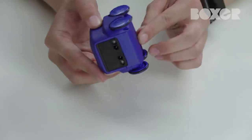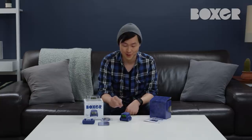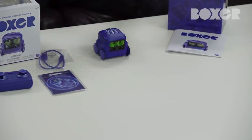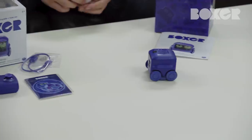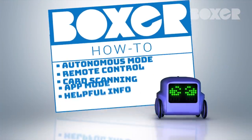First, let's turn him on. Say hello to the camera, Boxer. Boxer's available in two colors, blue and carbon black. We'll be switching between colors throughout the video. If at any time you want to speed through, you can click the next chapter in the area below. I'll cover remote control, card scanning, app mode and other helpful info.